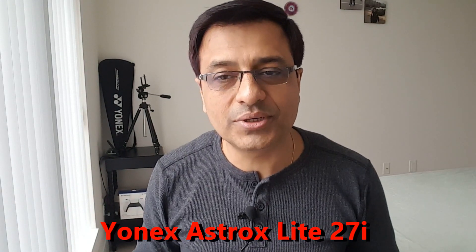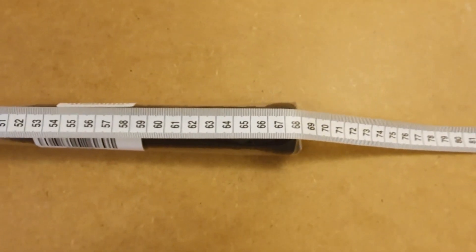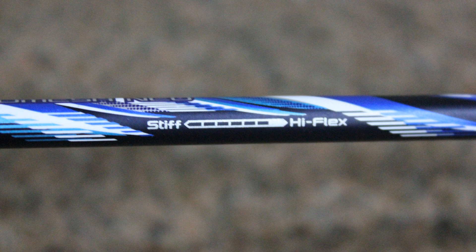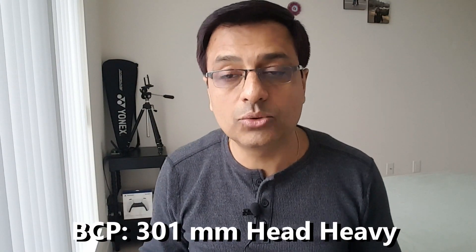To begin with the Yonex Astrox 27i — the frame and shaft are made of high modulus graphite nanomesh neo, giving durability to the frame and shaft. The length is 675 millimeters, flexibility is flexible, weight is 5U G4 at 78 grams plus or minus 2 grams without strings and basic grip. The balance point is 300 millimeters towards the head, which means it is head heavy.